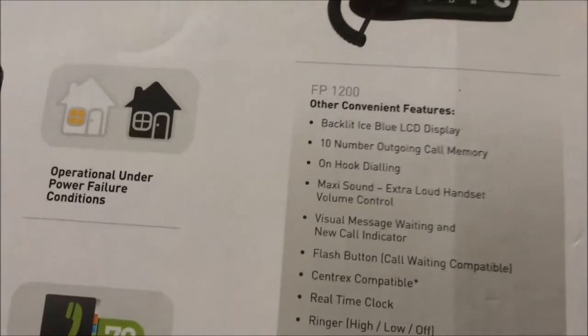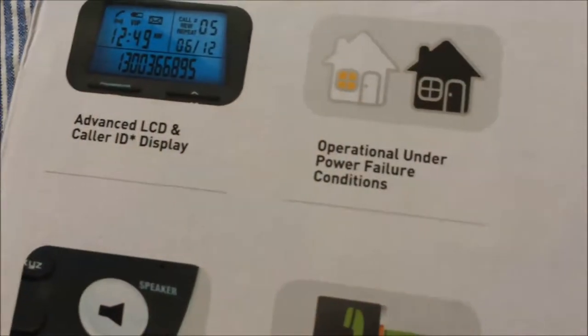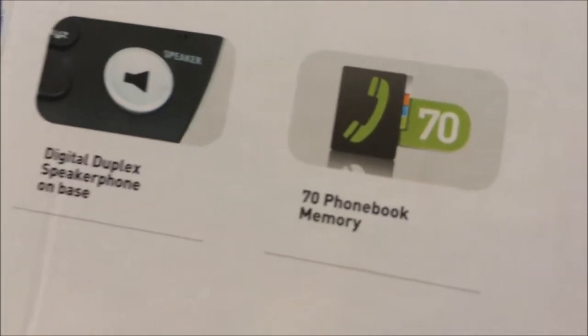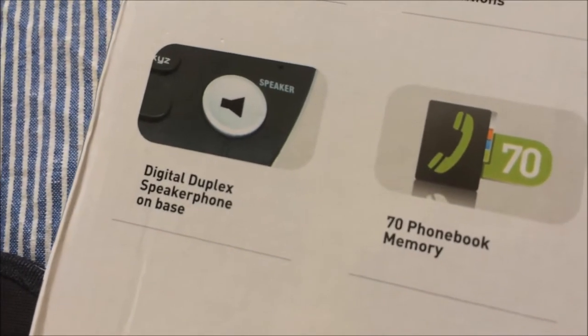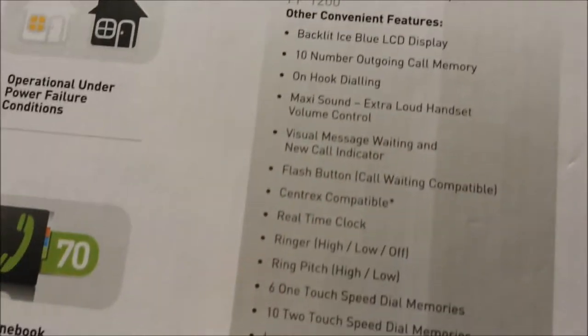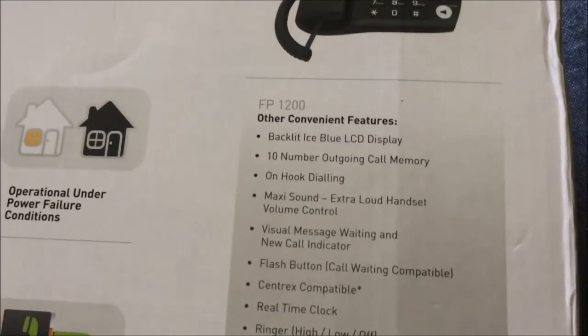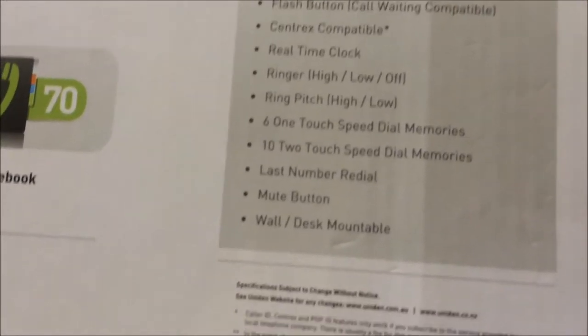Let's first check out the box. The Uniden FP1200 model. It's got Caller ID and various other features. Operational under power failure, 70 phone book memory, duplex speaker phone. So these are all the details — if you really want to find out, just pause the video and check it out yourself.